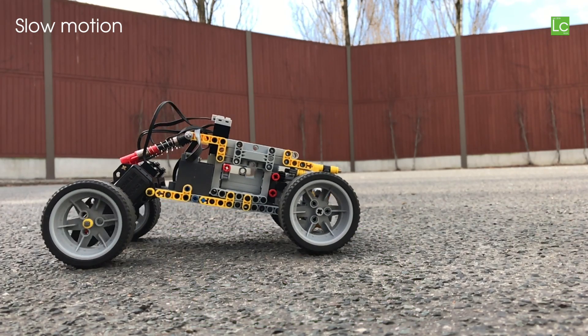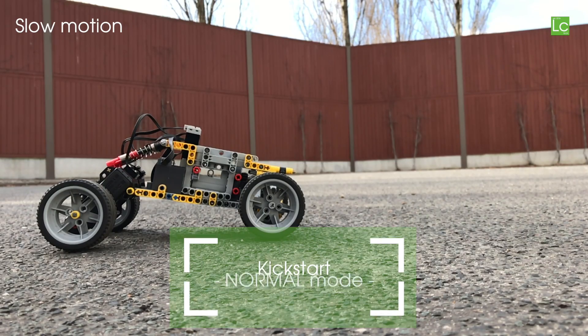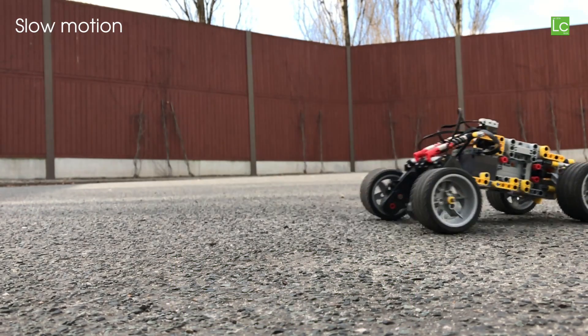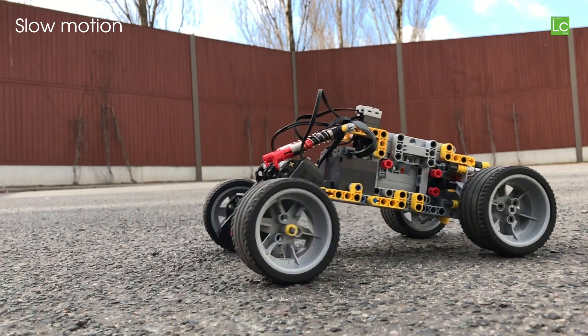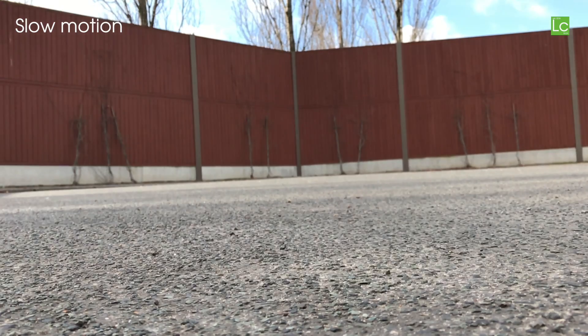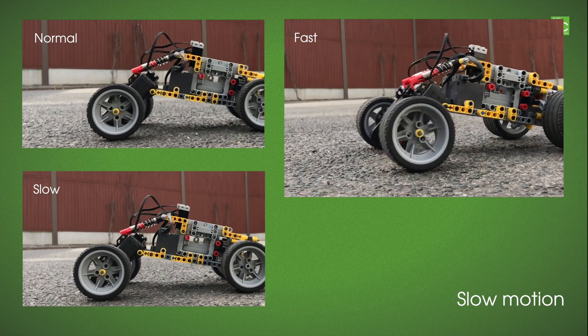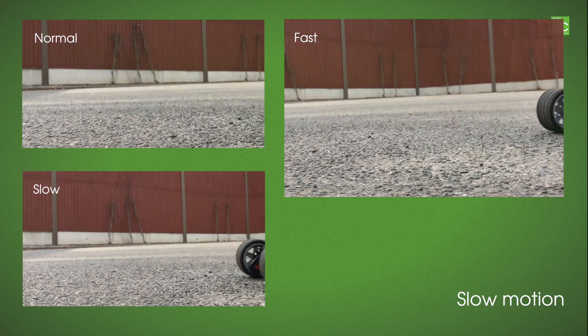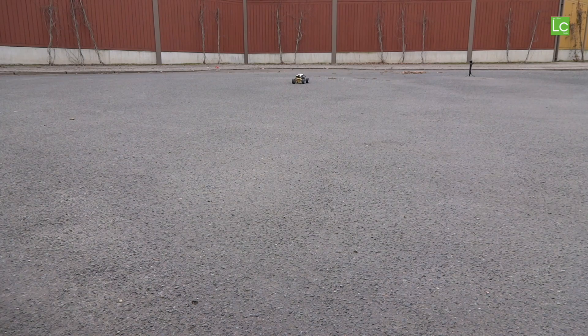Back to the power. Here I show you how the buggy starts with the BuWiz — in slow, in normal, and in fast mode, in slow motion. It would be nicer if you could determine in the app which outputs are operated with which power level. As it is, the servo also receives the high power and responds really quickly.